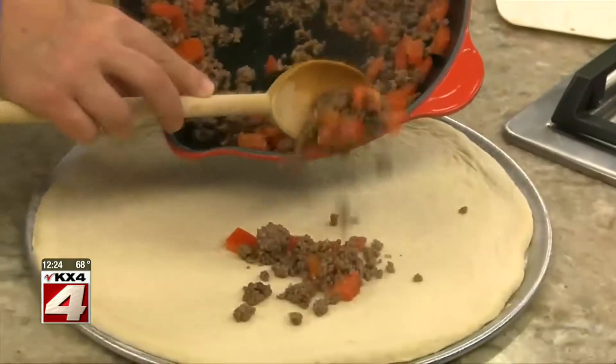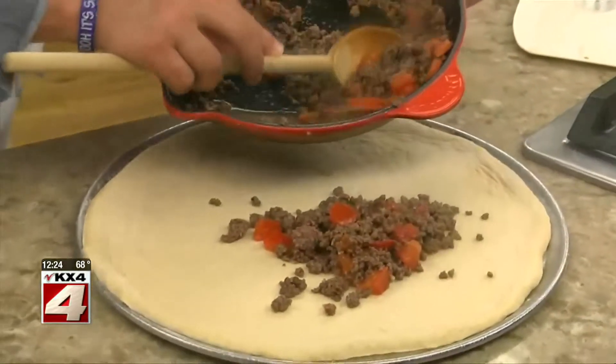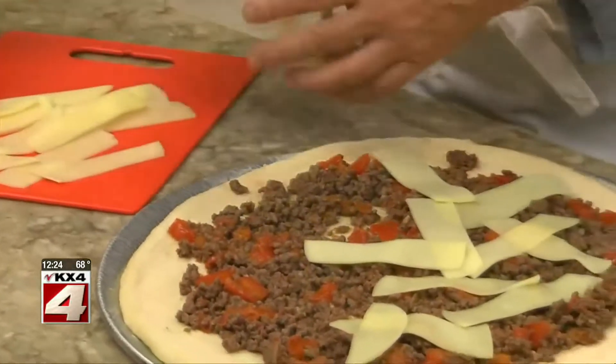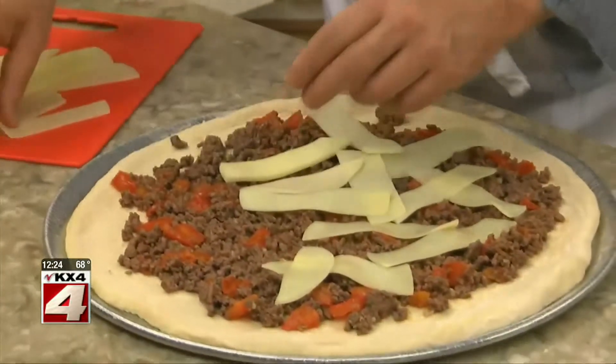Now we spoon the tomato and meat mixture over the crust and top it with strips of provolone cheese, and into the oven it goes. And by the way, if you're not a big meat eater, you can substitute the beef with a plant-based protein.